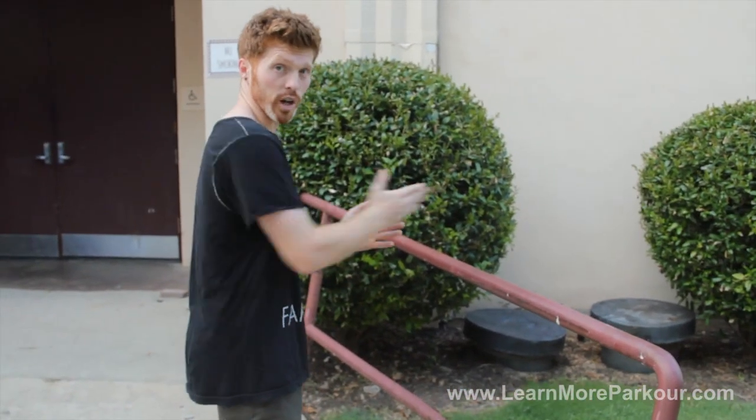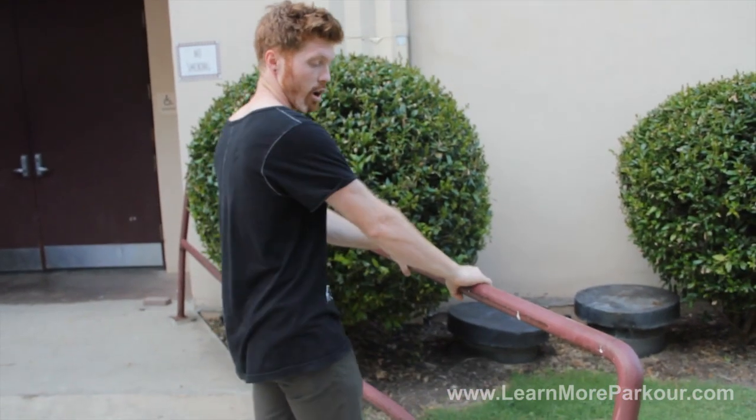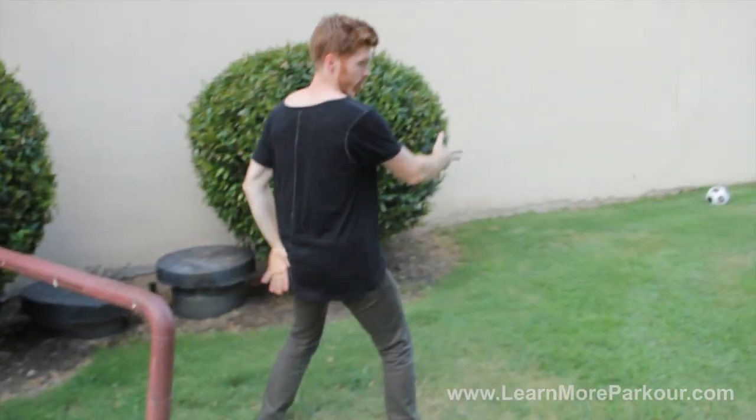The reverse vault is one of the first basic vaults that we're going to learn in parkour. This one is used a lot — I use it a lot whenever I'm going down ledges and I don't have much room to do a Kong. I can hit, go to reverse, and drop down to a roll. Also, just going over obstacles, when you jump in front of it, you've got momentum going forward but you don't really have time to do a Kong or another vault — you can turn and reverse out of it.